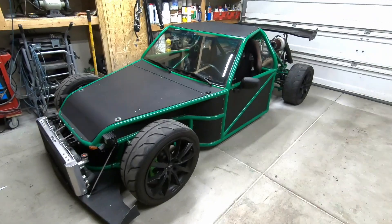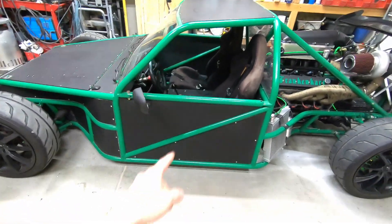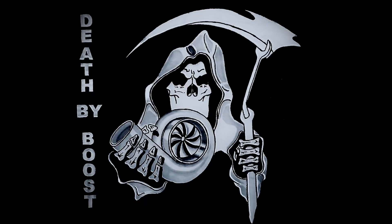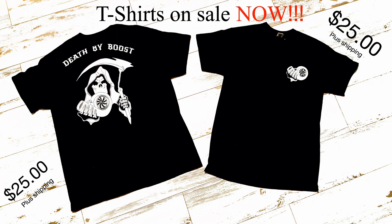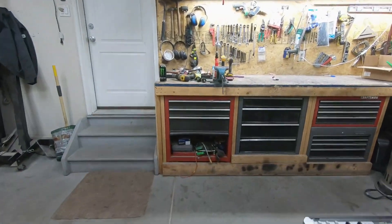Frank and car, your beast looking good out here. Got parts for you. What's up guys, welcome back to Death by Boost — today we just have a little bit of a tech video.